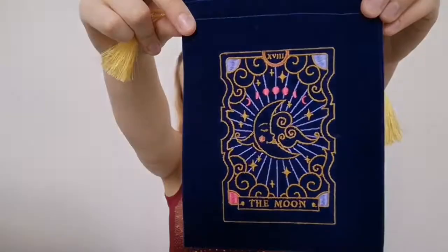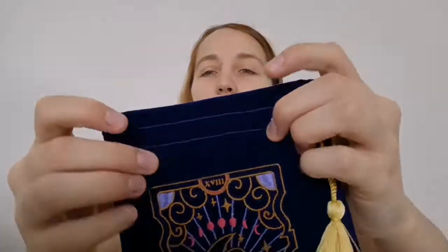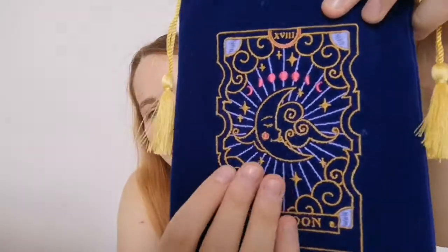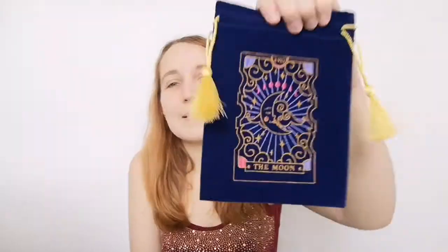I also got a lovely holder so that when I get some oracle cards I can finally put them in something awesome. It's proper silk inside as well — it's kind of like a velvety, short-hair velvet. Short-hair velvet on the outside, and that is the embroidery, and you've got little tassels and everything. I love it. I got the moon one — I really wanted to get the magic one but I love my moons too much. I love my moons and stars.